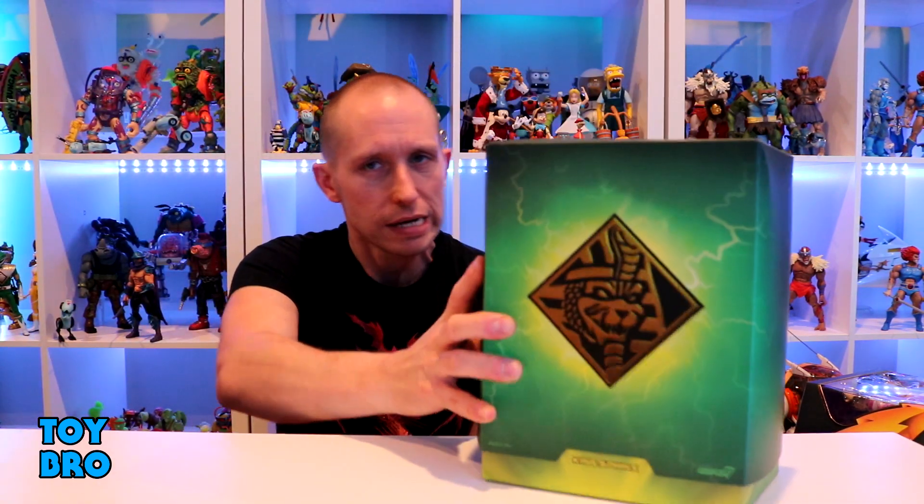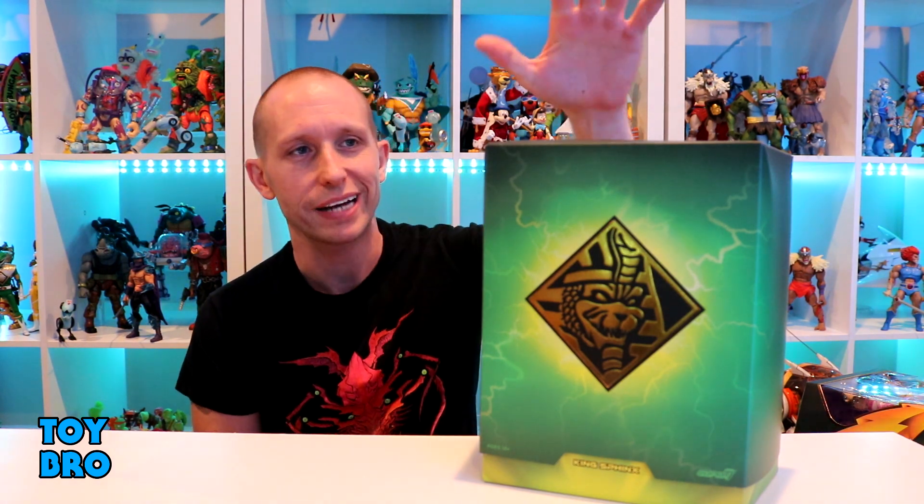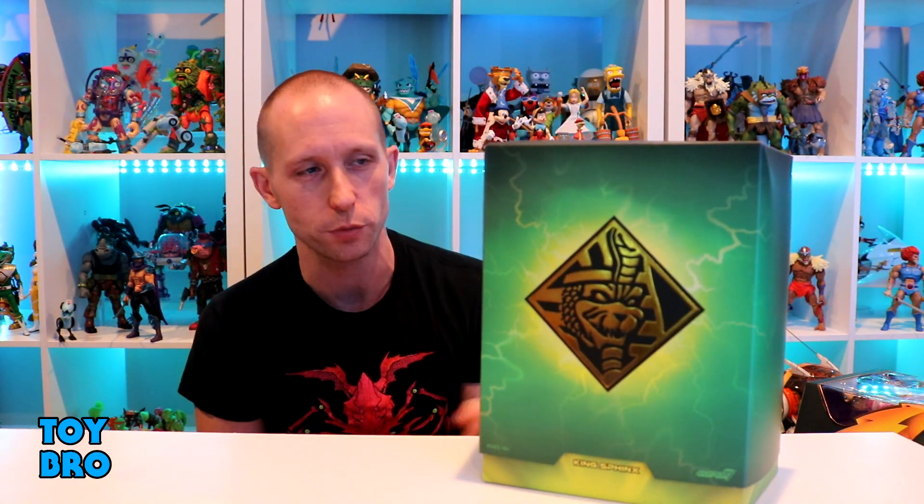We are jumping into a new wave of Super 7 Ultimates. We're taking a look at Power Rangers Wave 2, and we're starting with a monster — one of the more memorable, classic monsters from MMPR. We're taking a look at King Sphinx. I'm really excited to take a look at this one.